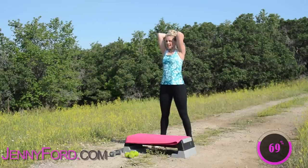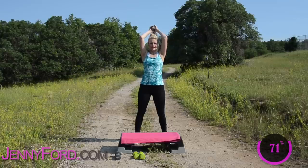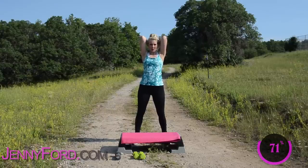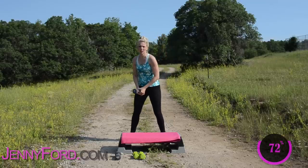All the way down, squeeze. Four more, squeeze, higher, up, all the way down. Good, you're hanging in there. Two more, squeeze. Last one — up, up, down. Take it all the way up and over your head. Woo! Great job.